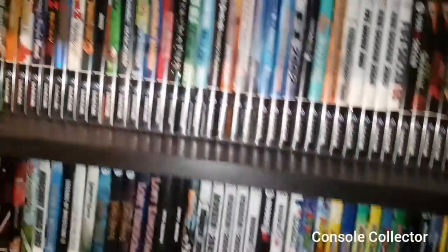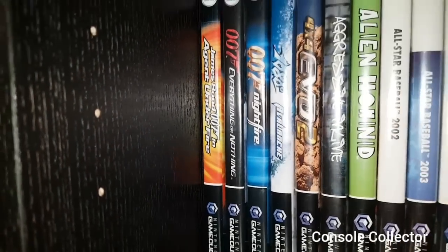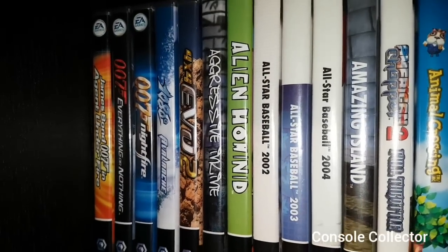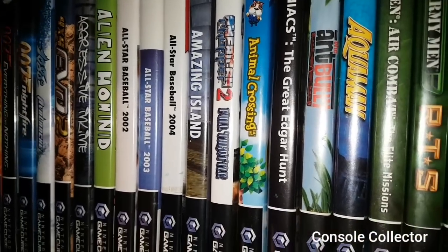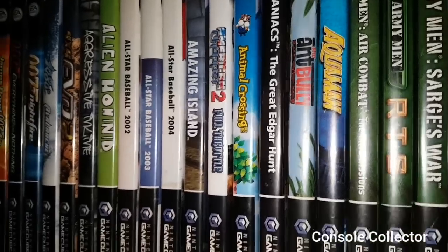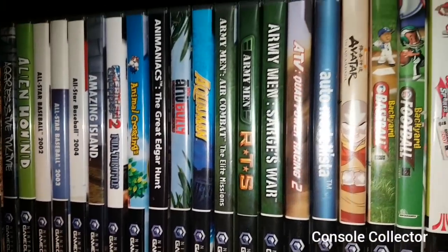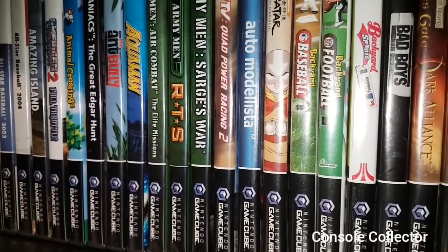Alright, that's going to be the variants. Let's just run through the games real quick here. So we've got Agent Under Fire 007, Everything or Nothing, Night Fire, 1080, 4x4 Evo 2, Aggressive Inline, Alien Hominid, All Star Baseball 2002, All Star Baseball 2003, All Star Baseball 2004, Amazing Island, American Chopper 2, Animal Crossing, Animaniacs, Ant Bully, Aquaman, Army Men Air Combat, Army Men RTS, Army Men, Army Men Sarge's War.